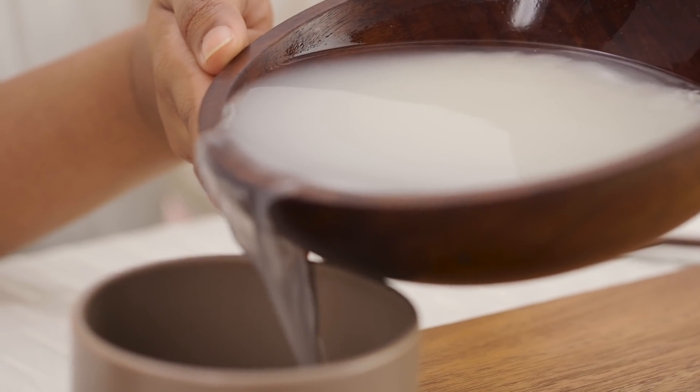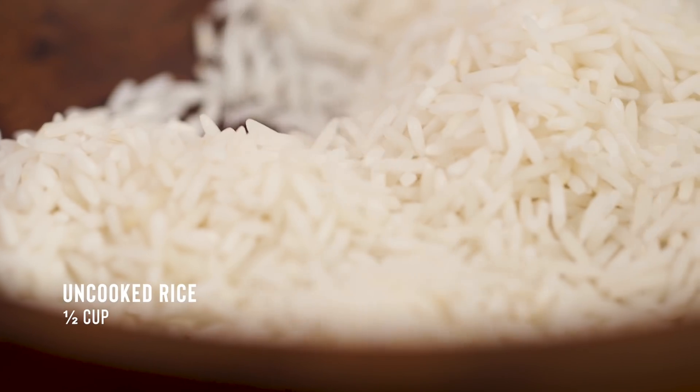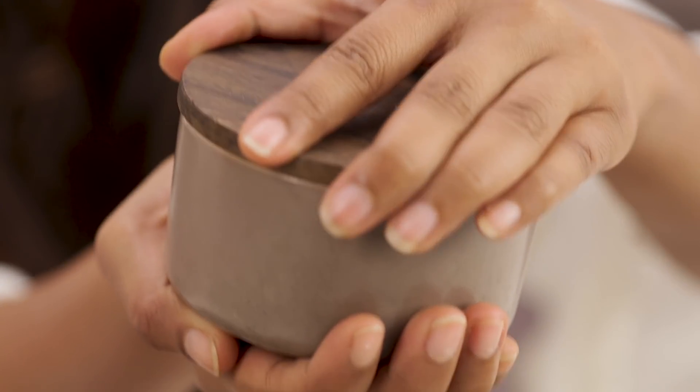For beauty purposes, you can use this super quick method to make yourself rice water. You'll need half a cup of uncooked rice, after rinsing it at least 3–4 times, one cup of water, and an airtight container.